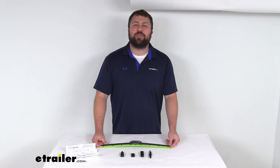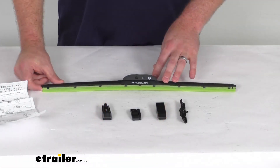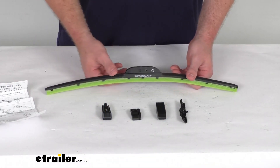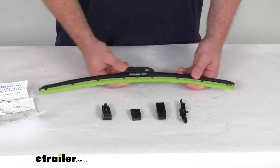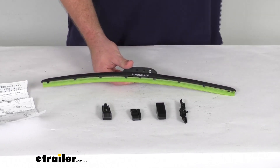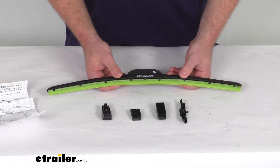Hi there, I'm Michael with eTrailer.com. Today we're going to take a quick look at this scrub blade green shade blade windshield wiper blade. This is an all-weather hybrid style wiper that has dual silicone blades that help to cut through even the toughest road grime to provide crystal clear visibility for your vehicle.